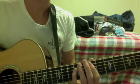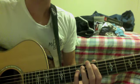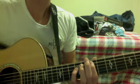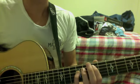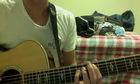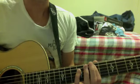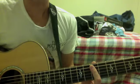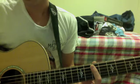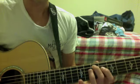Now he takes that rhythm and applies it to his song, and that's where he starts moving his fingers around a little bit more to create the verses. What he does is he takes his fingers from 7 and 9 to 7 and 7 — I'm just using one finger to cover it — and then plays 7 and 6.